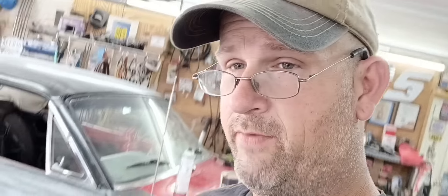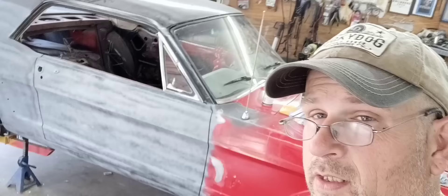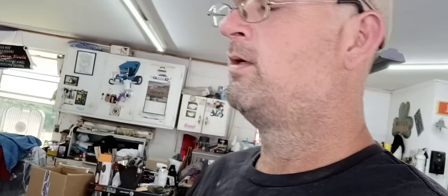Alright guys, this is the next week, and I've been working on this car pretty heavy the past couple days. As you can see, there's some more primer than there was in the last video, so I've done quite a bit of stuff. Let me flip the camera around and we'll talk about it in a little bit.